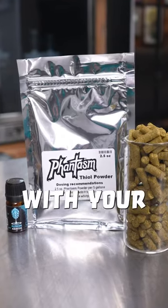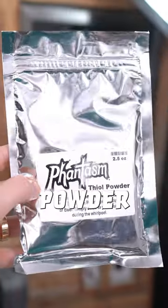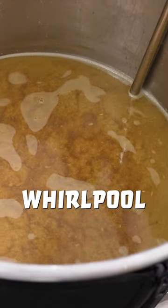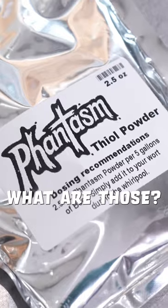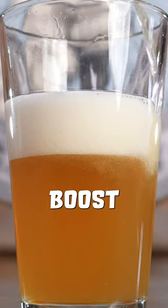If you want to get real nerdy with your brewing, you can add something like hop oil or Phantasm. Phantasm is a powder made of ground-up stems and seeds from white grapes. It is added during the whirlpool at the end of the boil. They are incredibly rich in what are called thiol precursors — what are those? I don't know. But I do know they'll give your beer a more tropical hop flavor boost.